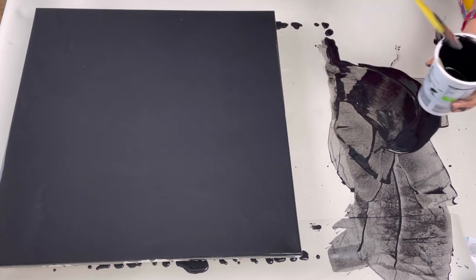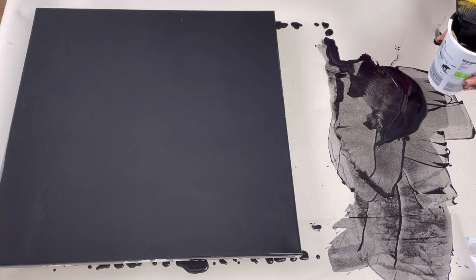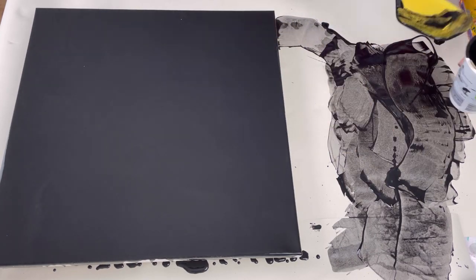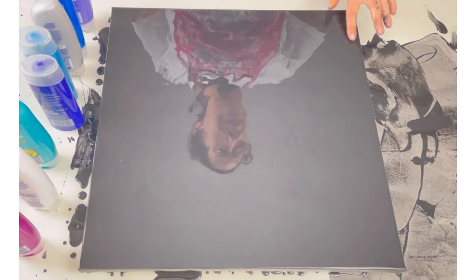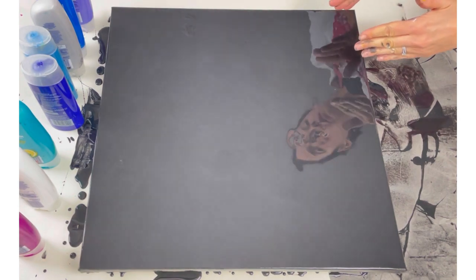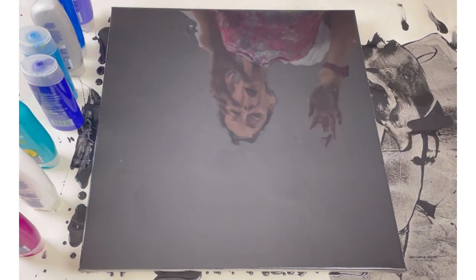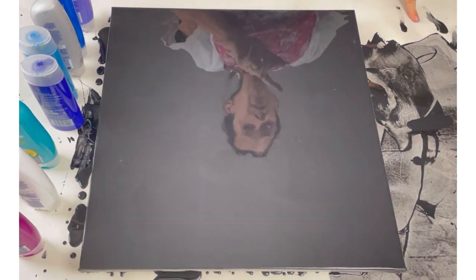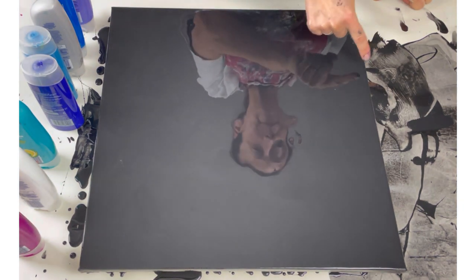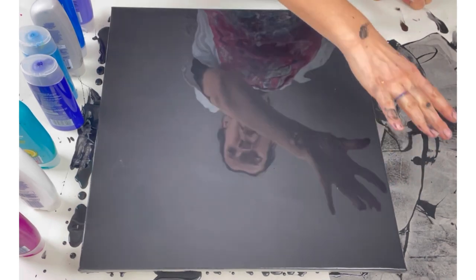It takes a bit of time but it means I can save that paint instead of it going to waste. My idea for the composition is to have some paint starting here, quite small, and then blow it around and out. I want some sort of curve and an unusual composition, but I often don't quite know what I want until I actually go to do it. Now I've got the black down, I'm visualizing it - I definitely want to start about here, and I envisage a bit of a curve with some black negative space.